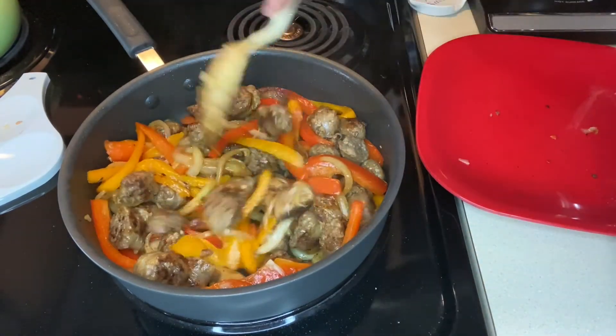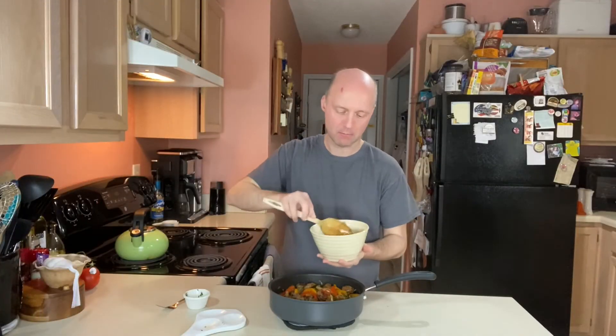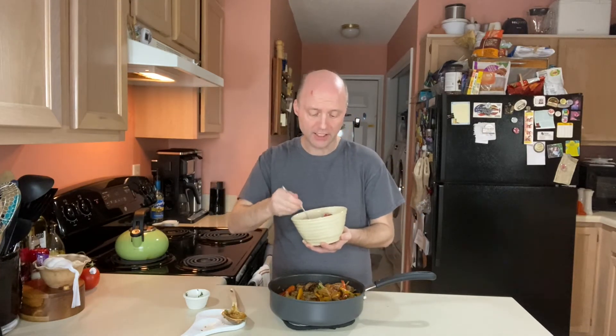This looks like it's about done, so let's move over to the counter and give it a try. Let's bowl this up — make sure we get peppers and onions. A lot of times we'll top this with some grated parmesan cheese before we eat it. As you can see, there's no sauce, no pasta — low carb, meaty with vegetables. Have it with a side salad or some vegetables.